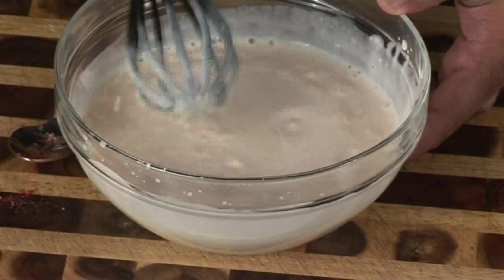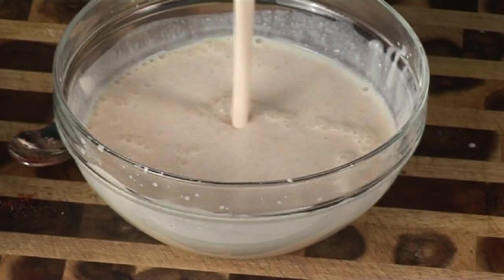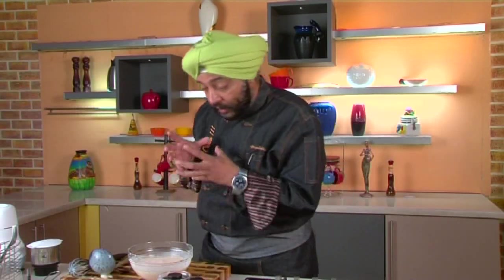This raita is not thick at all — it's more watery in consistency. Let me show you that. It's thin, because it's generally consumed with biryanis, especially non-veg biryanis.